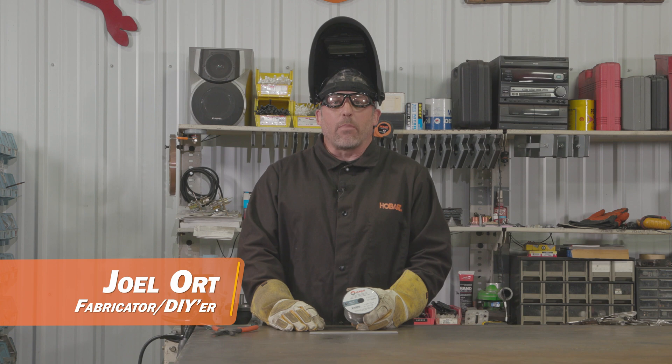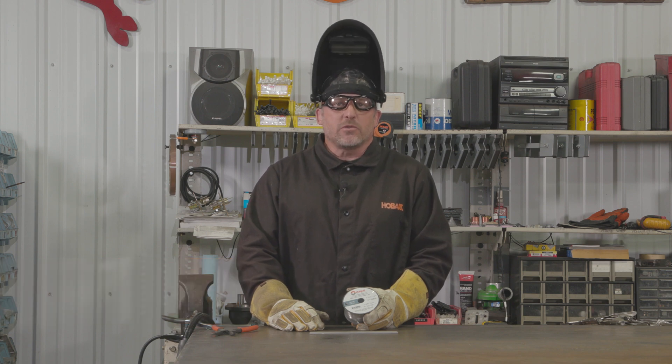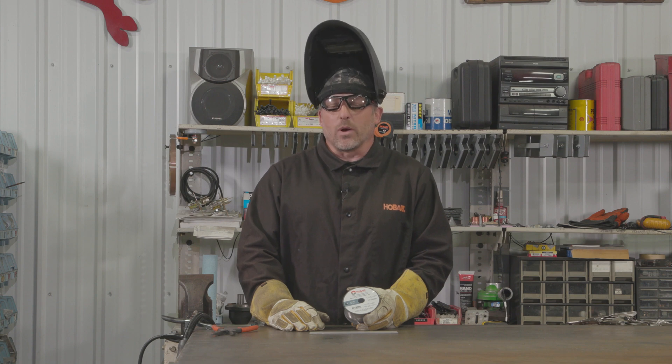Hey everybody, this is Joel from Back Road Builds. Once you've purchased your welder and start doing more projects, at some point you'll need to weld on stainless steel. Let's talk about what you'll need and some of the differences that you'll see welding stainless steel.